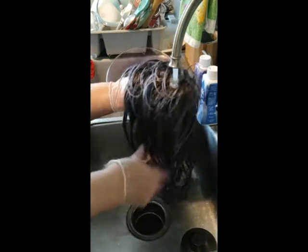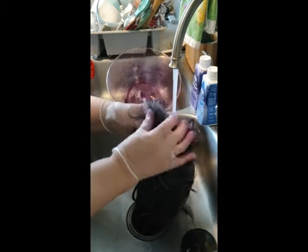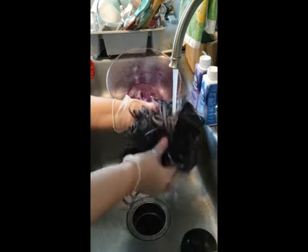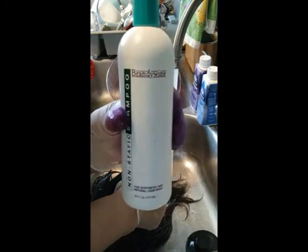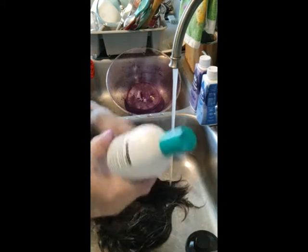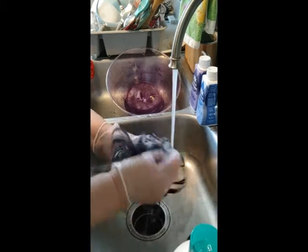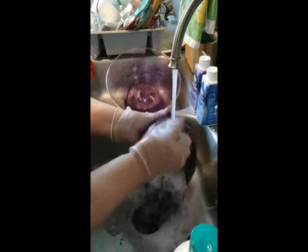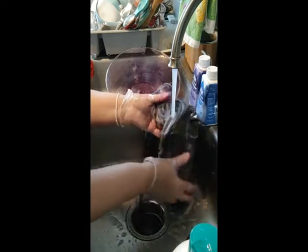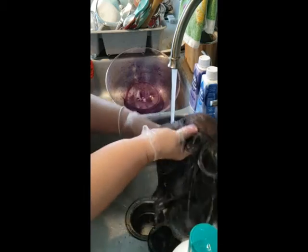She looks darker, that's for sure, but it looks more lilac — that's fine. I got my Brandywine shampoo, I'll pour a little bit on here. A little too much soap on this girl!